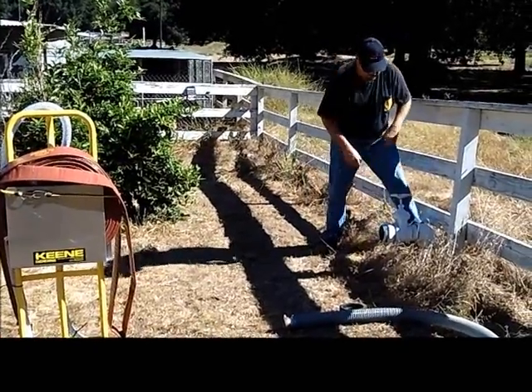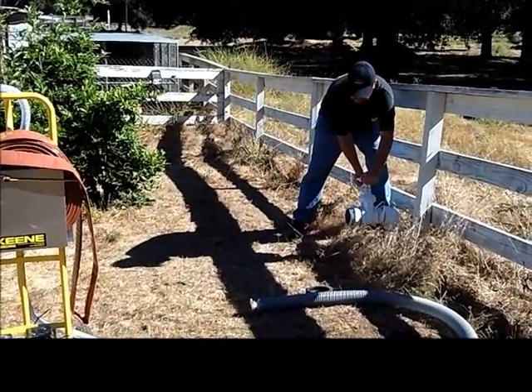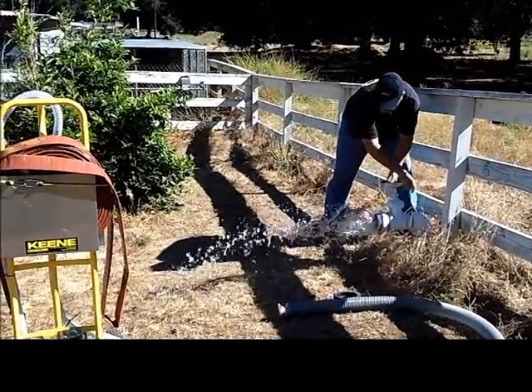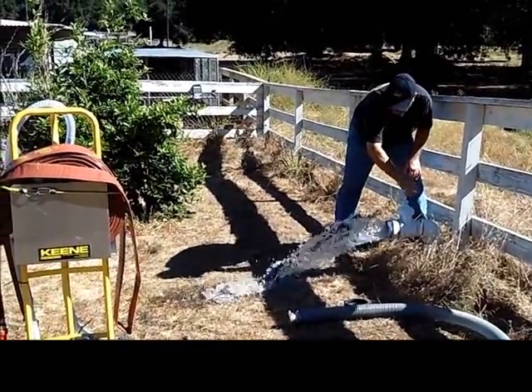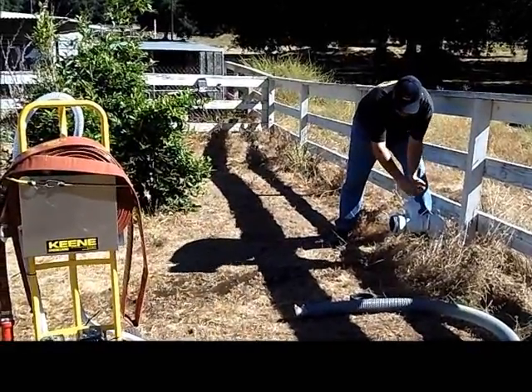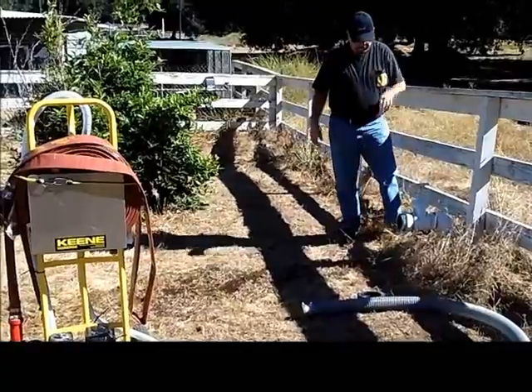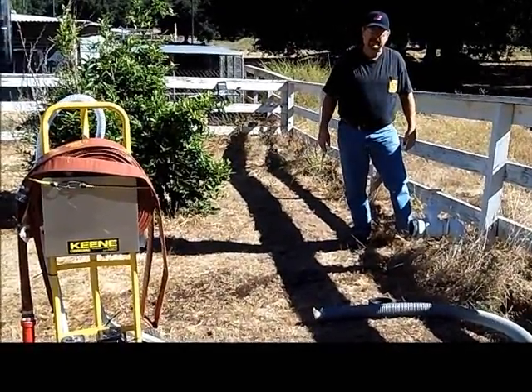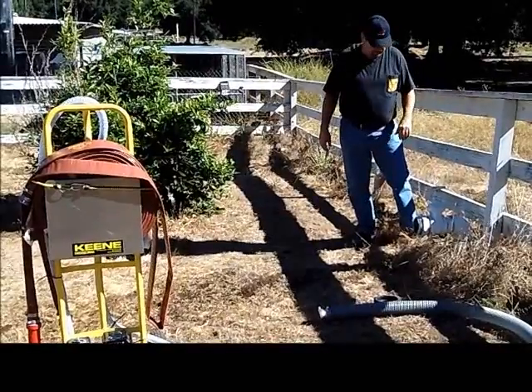You want to open this, especially if it hasn't been opened for a while. Stand to the side because you're going to get some pressure. Open it just to make sure you have water coming out. You can bleed the air off out of the line, plus if there's any debris. Leave it open for a couple of seconds to get the air out and get the debris out.